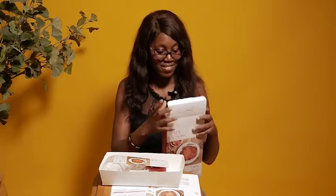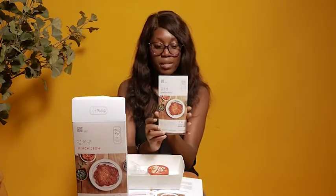So this is the kimchi jeon — let me go ahead and unbox it. That's the whole point of this video! Here I am opening it. This is my kimchi jeon recipe book with ingredients and preparation instructions. Let me share with you guys what's inside.